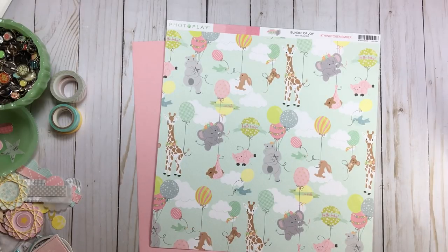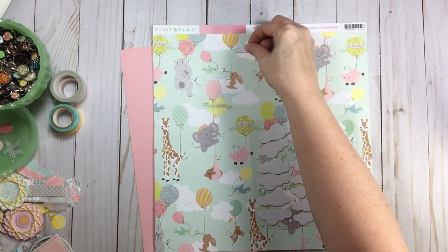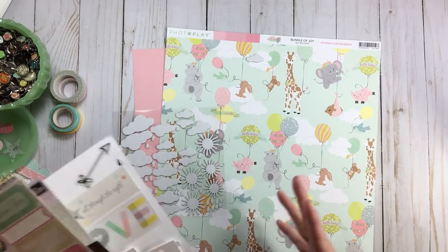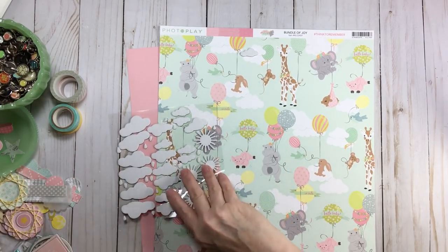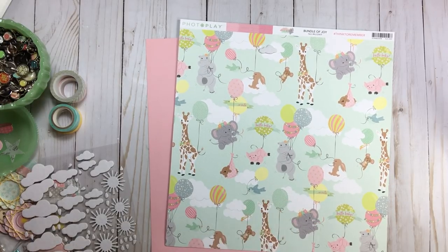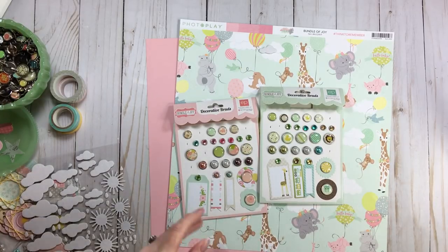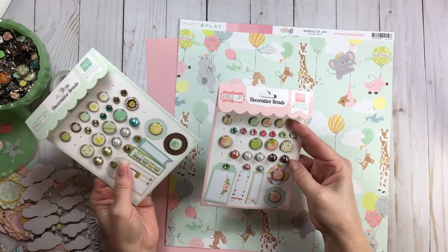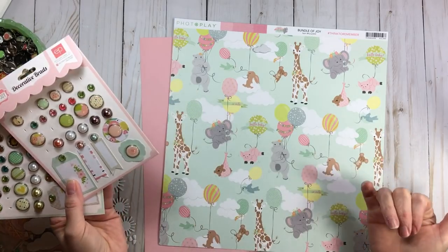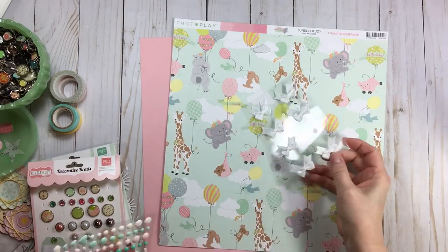In my kit I have these cloud embellishments — I can put them right over the clouds in the paper. I don't have balloons but I do have critters. For critters I'll use my brads — I have an owl, a lion, and another owl. I'll disperse those three brads in maybe two or three clusters. Then finishing touches: gems, a bow — cute on top of my title 'Lullaby' — enamel dots, pearls, bling, pink pearls, and sequins.